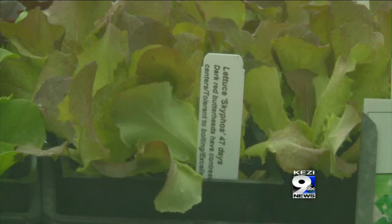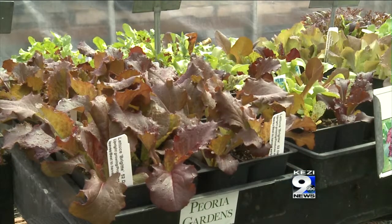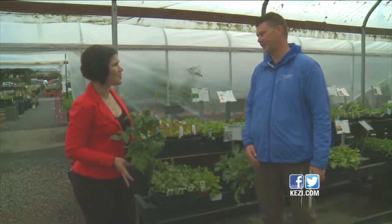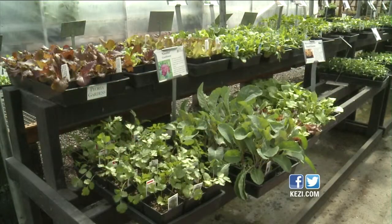Lettuces and arugula are great. You harvest about three or four times and then you want to yank those and replant. Otherwise, you'll be eating bitter lettuce and arugula. You can really plant lettuce from pretty much February to November, so you can get a lot of crops throughout the year.